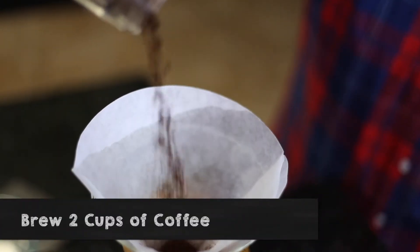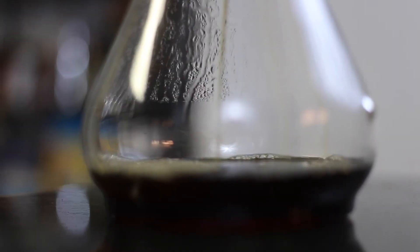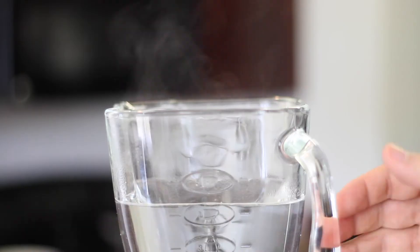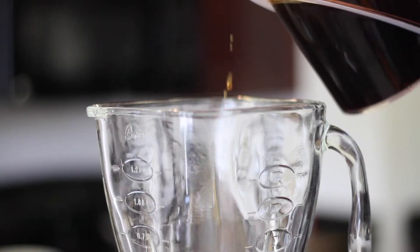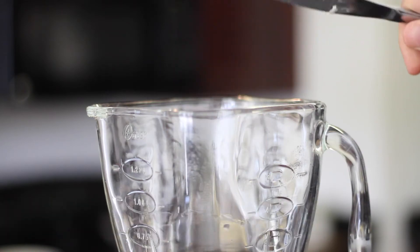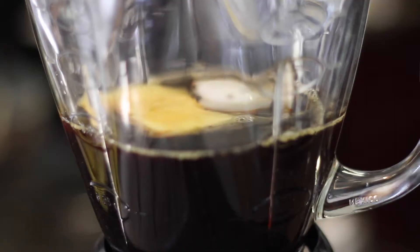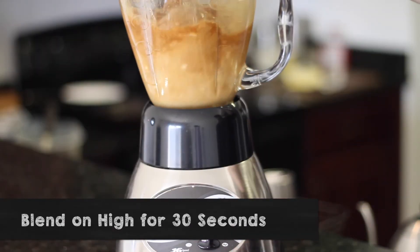First, brew two cups of coffee using your favorite brewing method. While the coffee is brewing, preheat the blender by adding hot water and dumping it right out before you add the ingredients. Then add two cups of hot coffee to the preheated blender, one to two tablespoons of unsalted grass-fed butter, and one to two tablespoons of coconut oil. Mix it all together in the blender for about 30 seconds until it's frothy like a latte.